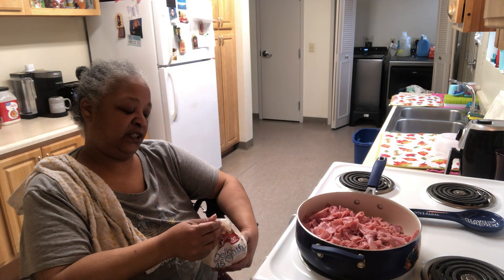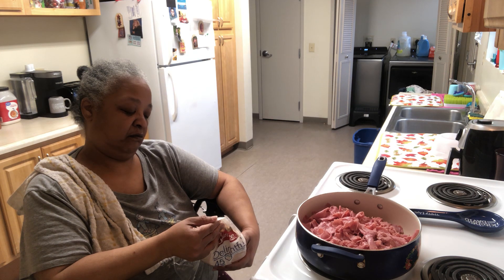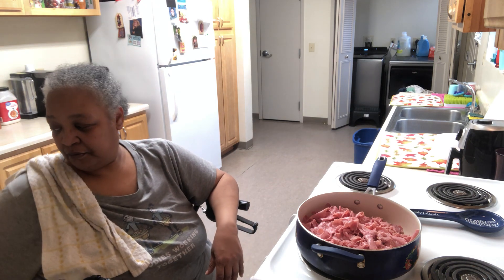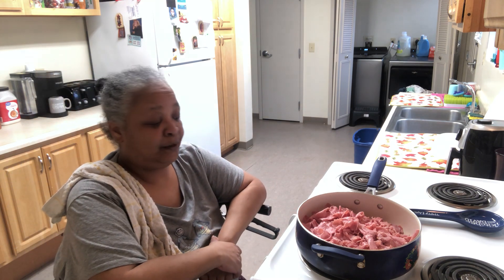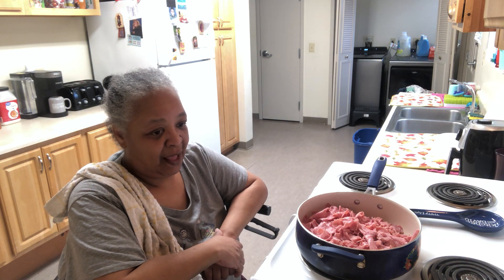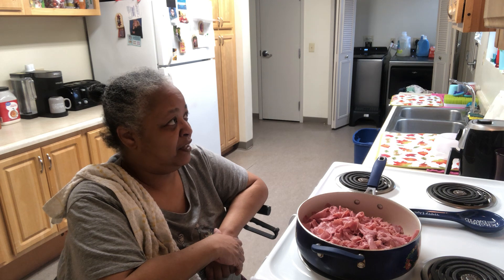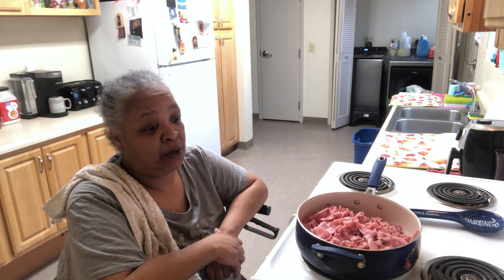They use stevia leaf sweetener in their bread. I want to learn how to make my own bread — that's one thing I have not done. I can make rolls; I'll do rolls for Thanksgiving and Christmas, but I have not delved into bread making, which I want to do.